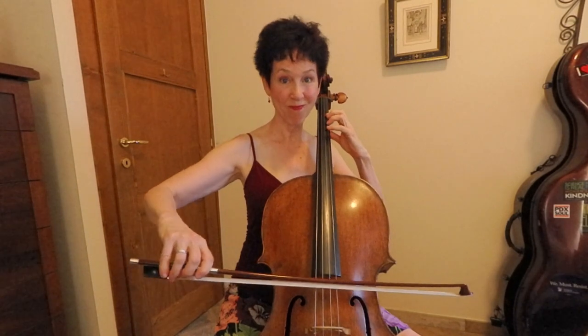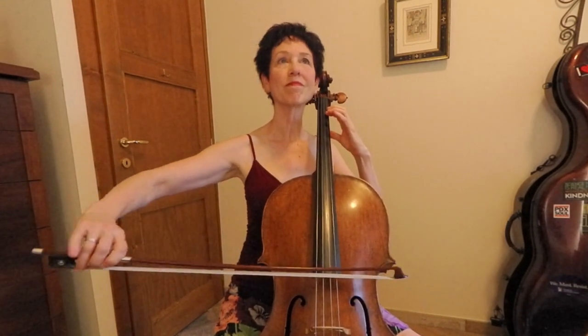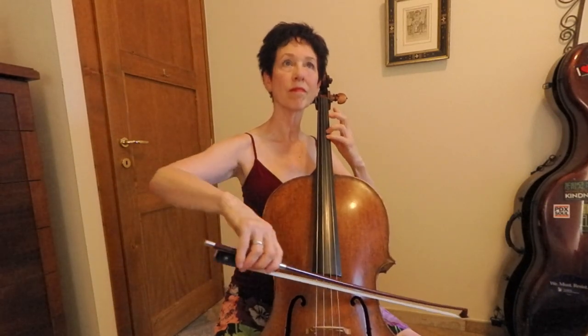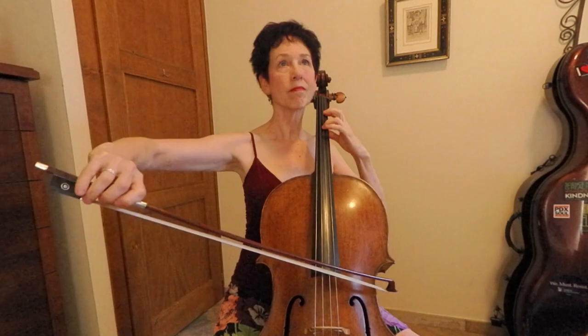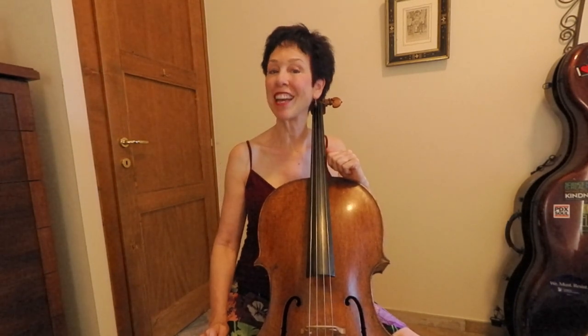And you can play this piece. That's the William Tell Overture in case you didn't recognize it. It's going to be on the PDF if you go find that on the Cello Refinery page. Okay, bye.